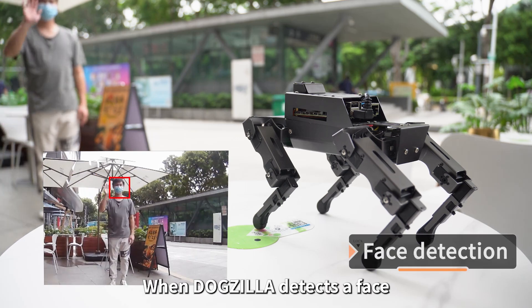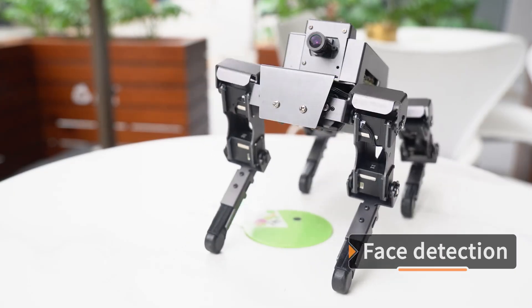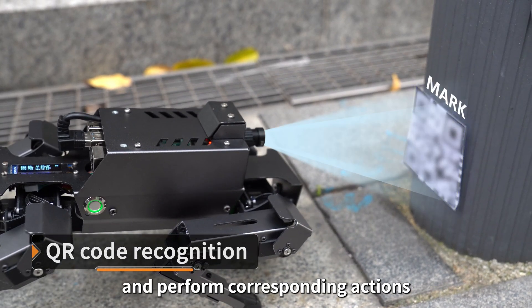When Dogzilla detects a face, it can act like a real pet — shaking hands or acting cute. Dogzilla can also obtain QR code instructions and perform corresponding actions.